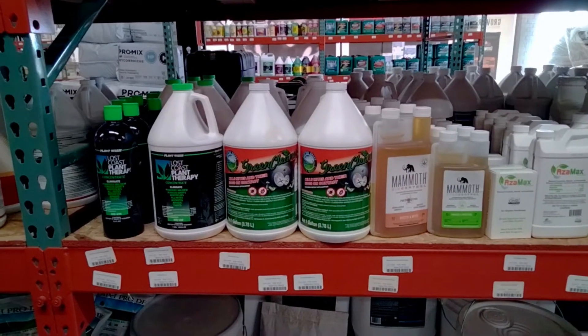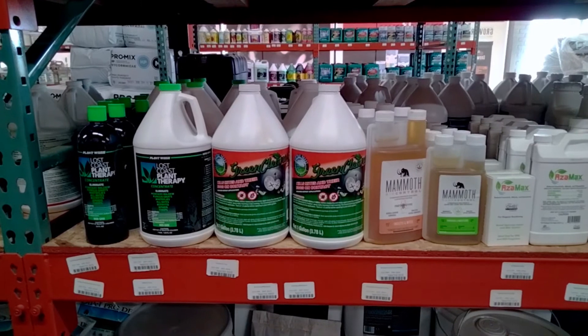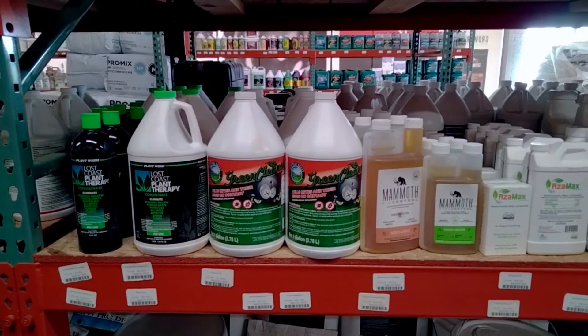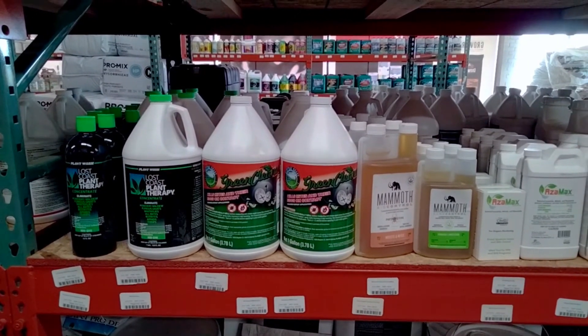Hey everybody, this is Mike with Cultivate OKC and the website CultivateOKC.com. Today we're talking about Green Cleaner. It's easily recognizable by the color contrast of green and orange or red going on.